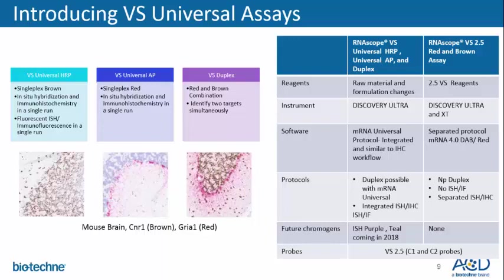Conversely, the RNAscope VS 2.5 red and brown assays both use separate protocols called mRNA 4.0 DAB or RED. The newly released VS universal assays enable a wide range of protocols, including duplex as well as integrated ISH and IHC, ISH and immunofluorescence, leveraging many of the robust fluorophores currently available from Roche Tissue Diagnostics. With the 2.5 platform, it is not possible to run duplex nor ISH-IF or ISH-IHC. In collaboration with Roche Tissue Diagnostics, our RNAscope VS universal assays will be compatible with future chromogens released by Roche, such as purple and teal, launching in 2018.